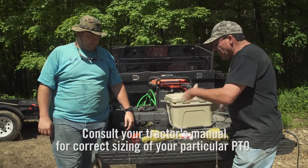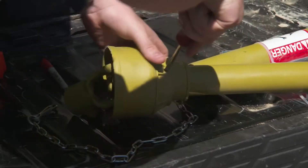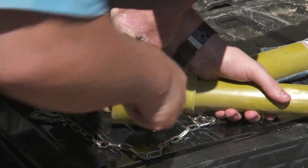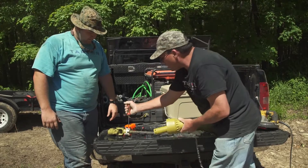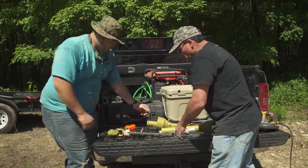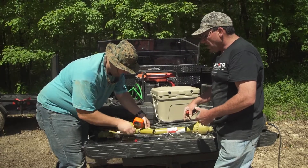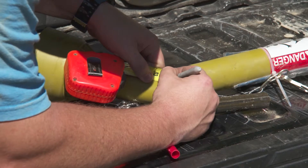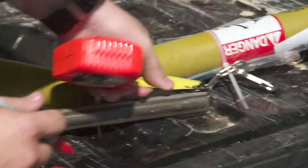We've determined that we need to take two inches out of this PTO — it needs to be two inches shorter. So we're going to separate the two PTO shafts. What he's doing here is punching down a white piece of plastic that locks the shielding on. Whenever you push in on the plastic, it disengages and lets it all slide off. Being that we need to take off two inches, he's going to mark an inch on the plastic and an inch on the inside of the PTO shaft. We're using a portable bandsaw to cut it off.